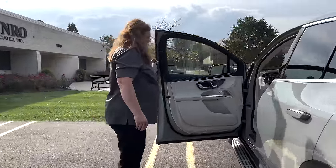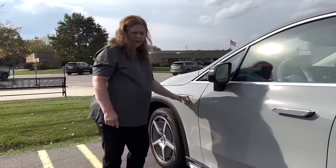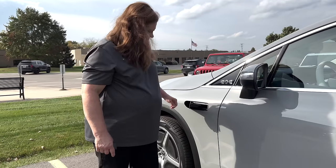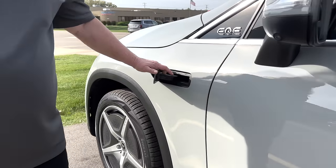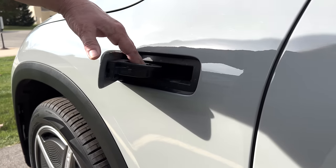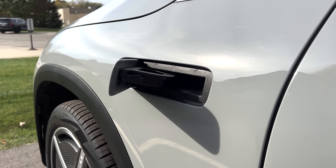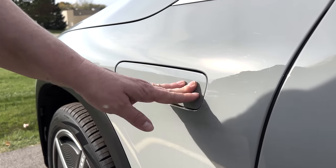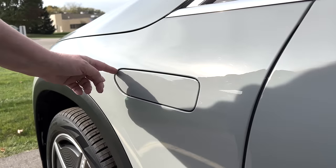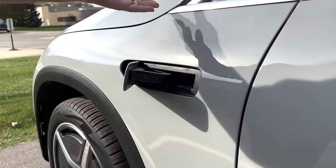Coming around to this side, you might think this is a port for your charging — it isn't. This is your windshield washer fluid fill. So you don't have to pop anything else open, you just pop this open and fill from here. We've seen this in multiple other vehicles. It does give you another surface with a groove on the outside, but it's a nice thing to be able to just pop that open and fill.